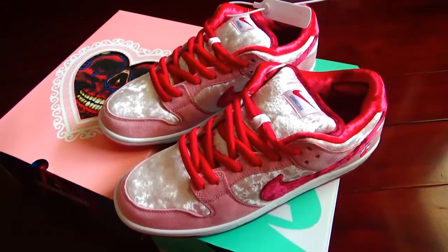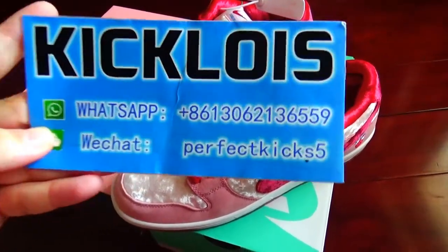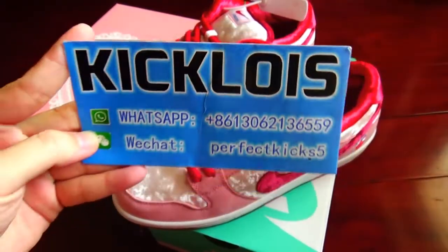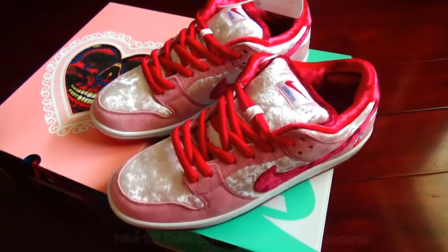Hey guys, welcome and thank you back to my channel. This is Frankie Galize. Welcome to my WhatsApp or WeChat. And today I want to do the review video for you guys.